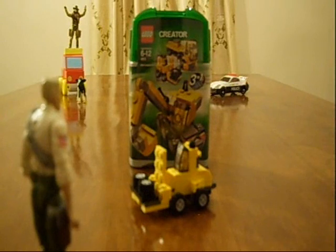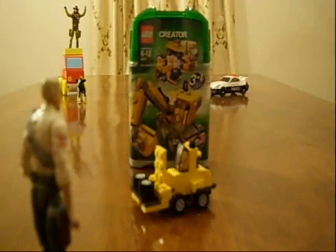Here we have the forklift, as you can see in this picture — that's the second one. All we have to do now is the truck.